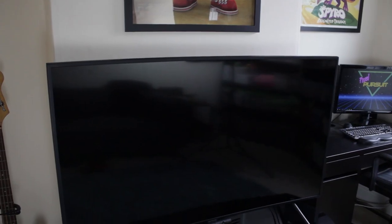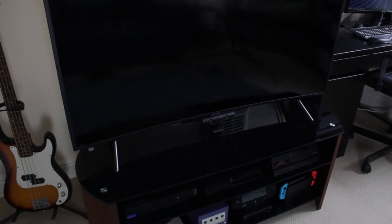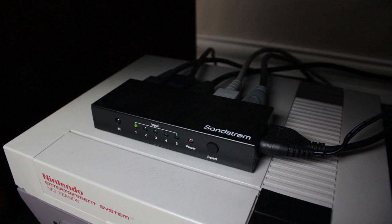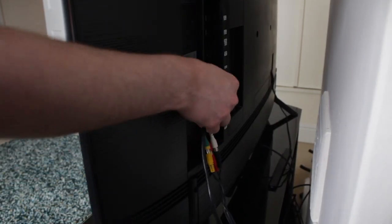Behind me is the TV unit where most of the changes to the game room have been made recently. There's a 55-inch Samsung TV and all of the games consoles, both retro and modern, are plugged into it. The modern consoles are all connected via a five-way HDMI switch box — a little box where all the consoles' HDMI cables plug into the back and it combines them into one single HDMI cable that gets plugged into the TV.